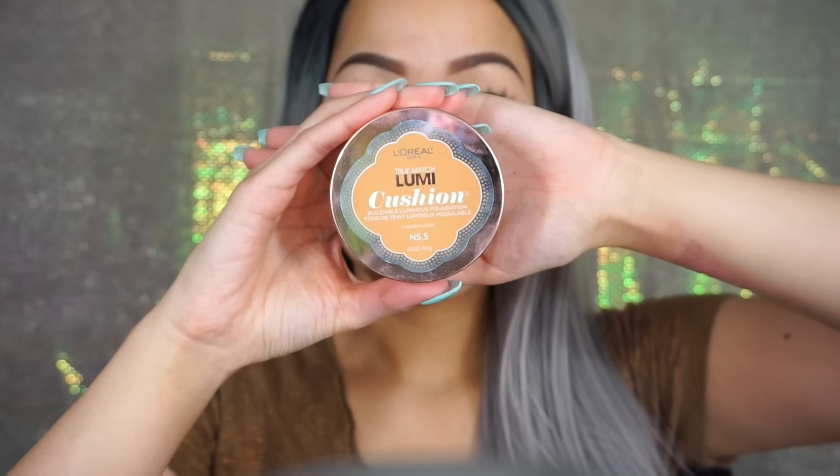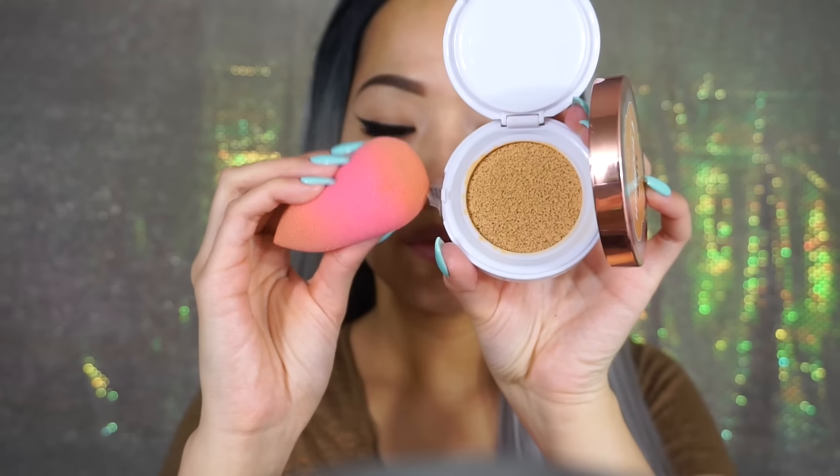My favorite foundation for my dry skin right now is this L'Oreal Lumi Cushion foundation and I find that it applies best with the Beauty Blender. It doesn't cling onto your dry patches and it really leaves your skin looking luminous.